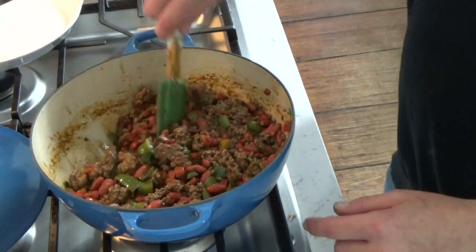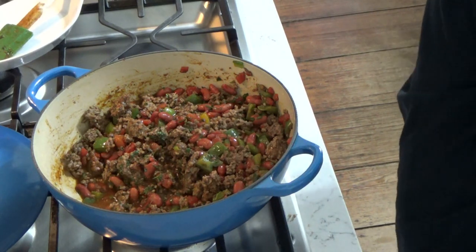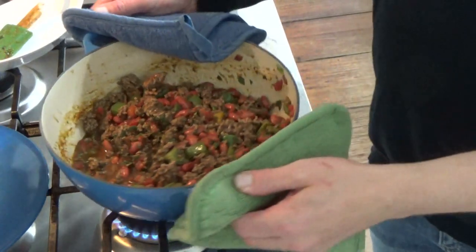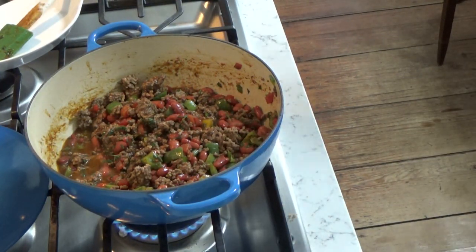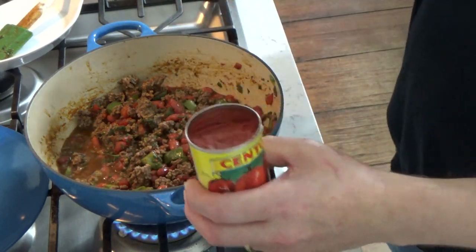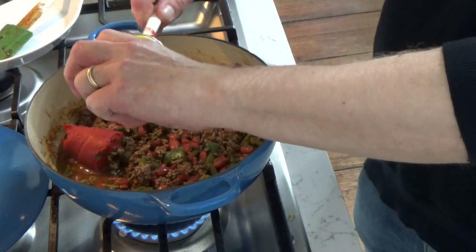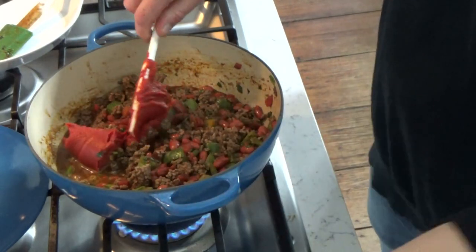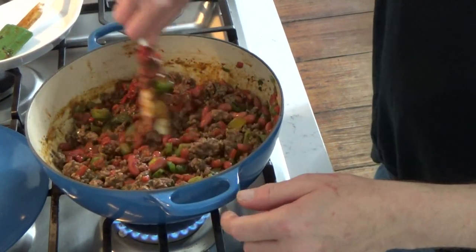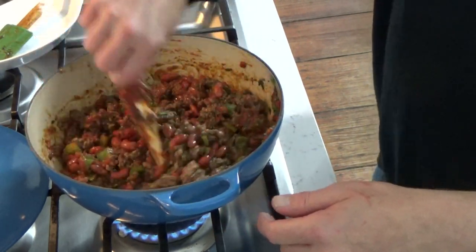I want you to see the liquid that has gathered in the pot — we don't want all that liquid. The remedy is tomato paste: a six-ounce can, the whole can. The tomato paste just makes this very thick and luxurious. Stir it in — the paste will mix with and thicken the liquids very quickly.